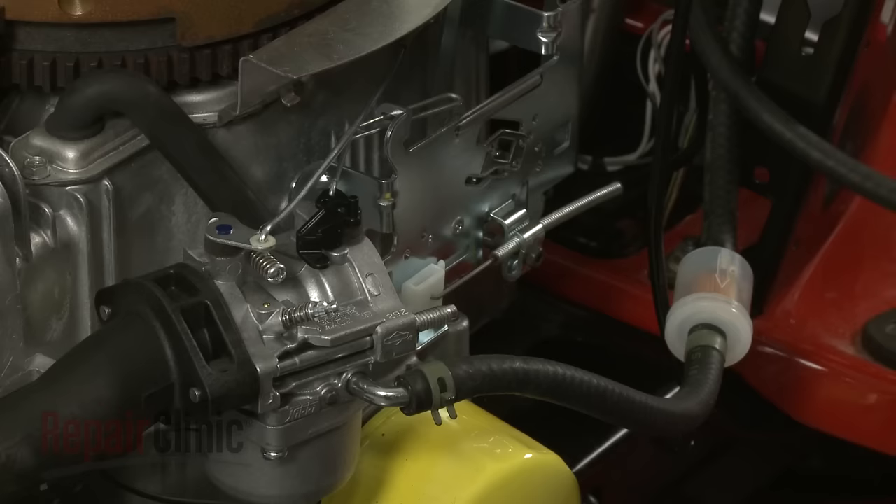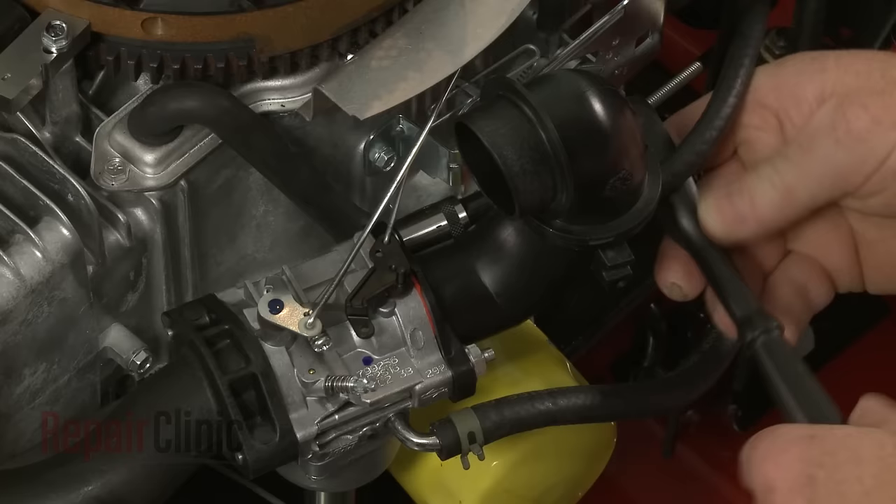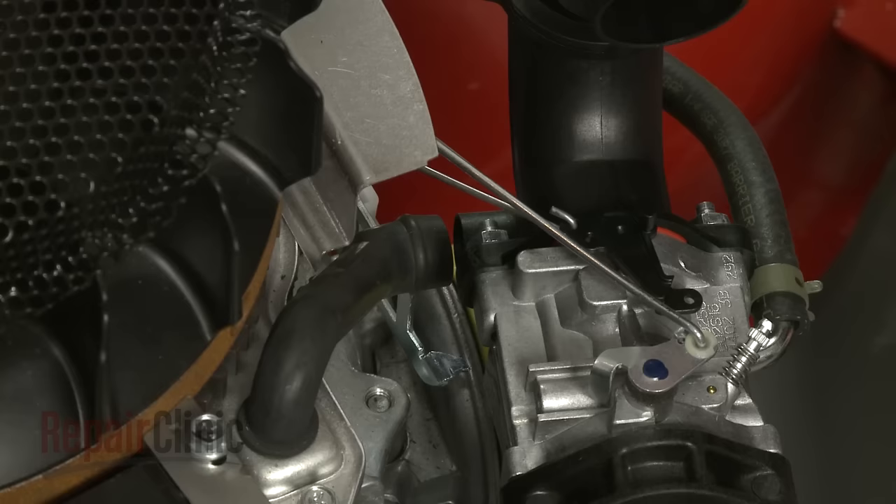Confirm that the O-ring is in place on the air inlet pipe, then align the pipe on the carburetor and secure it with the mounting nuts. Reattach the breather tube to the pipe.